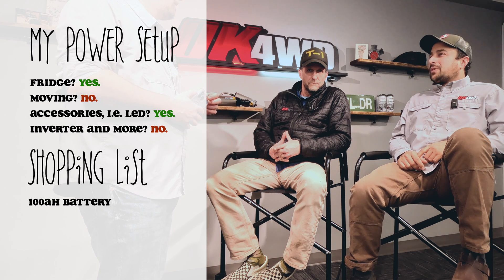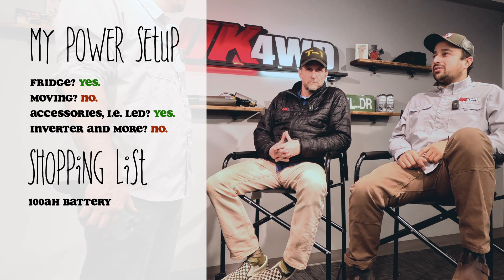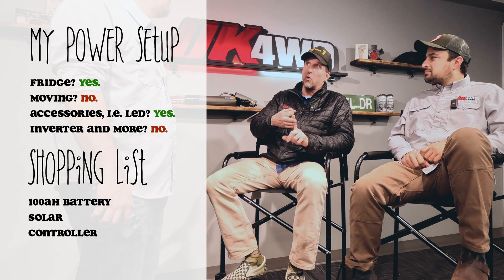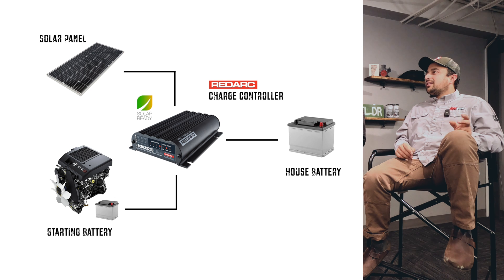A lot of people ask about running Goal Zero or other power packs. The biggest advantage of running 100 amp hour lithium versus a power pack is the rate you can charge it off an alternator. You need a solar panel, a battery, and some kind of controller. A BC/DC is a DC-to-DC charger — instead of a solenoid that throws whatever the alternator is producing, it changes the voltage and amperage going to the battery to properly charge that battery type. It targets your house battery, charging it off your starting battery, and has an input you can add solar to later.